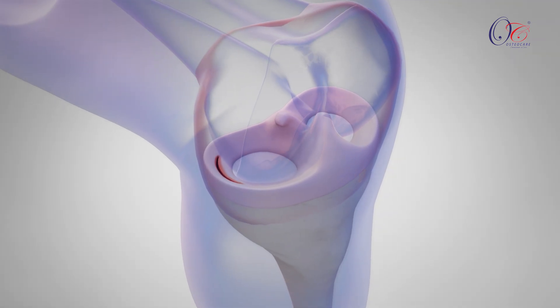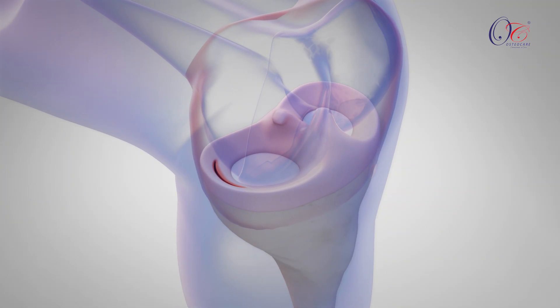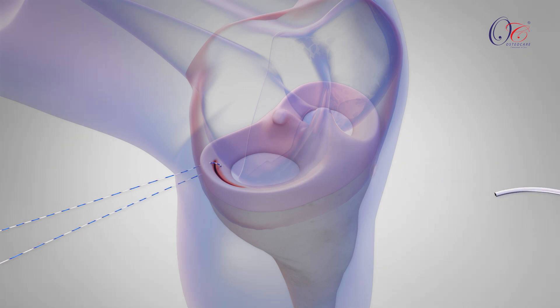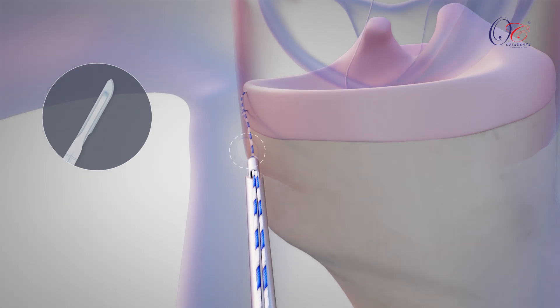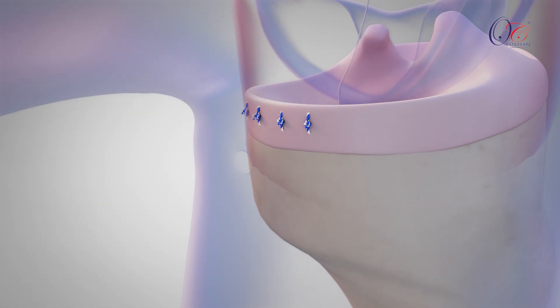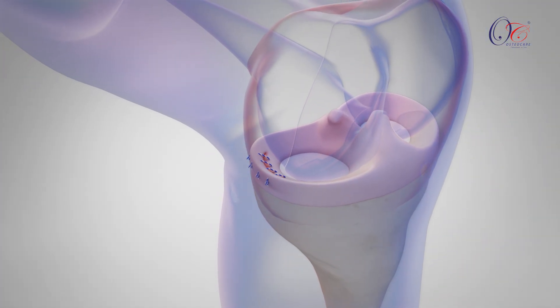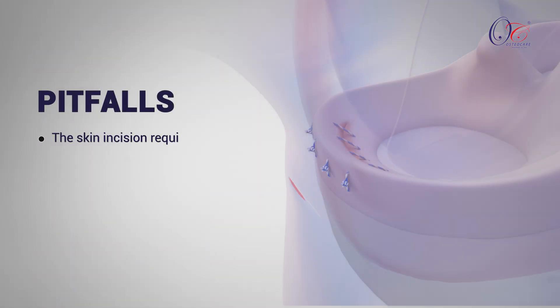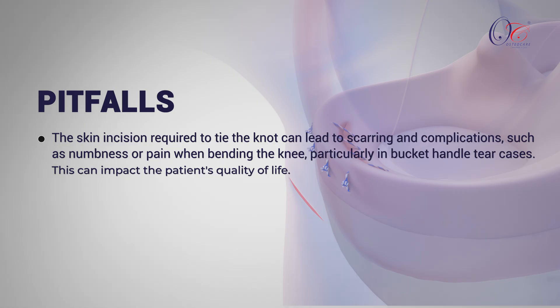The inside-out meniscus repair is a gold standard and widely accepted technique for treating meniscus tears. This approach involves passing a suture from inside the meniscus to outside the skin, followed by a skin incision to secure the knot over the capsule. While this technique is robust and versatile, suitable for most types of meniscus tears, the skin incision required to tie the knot can lead to scarring and complications, such as numbness or pain when bending the knee, particularly in bucket-handle tear cases. This can impact the patient's quality of life.